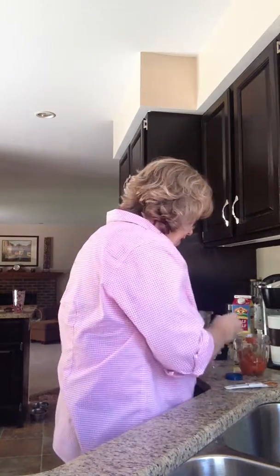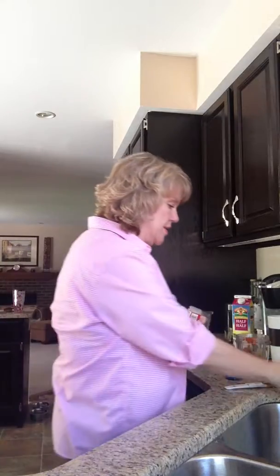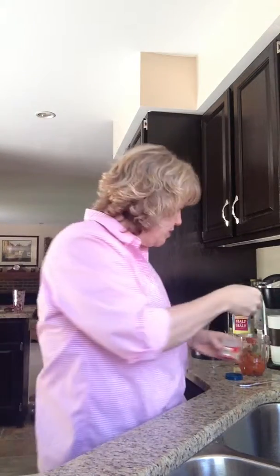And then last I have ground cloves. I did a half a teaspoon of that. I have this little handy dandy thing that keeps track, so half a teaspoon of cloves.